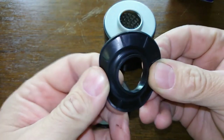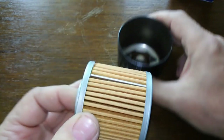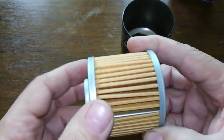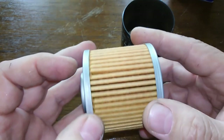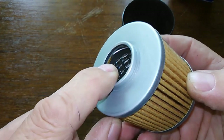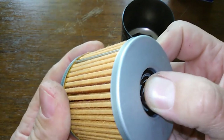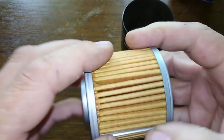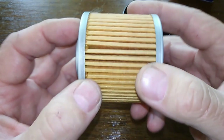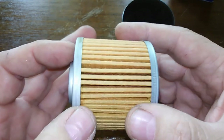These aren't too good. Filter media — I counted 50 pleats. Got your metal crimp seam, nice and even, no excess glue or anything. Metal end caps, got your metal inner core louvers. Bypass valve — I don't know the setting on this. And I don't know the filter media or what the filtration numbers are, or what it's made out of. I just couldn't find any information on it.